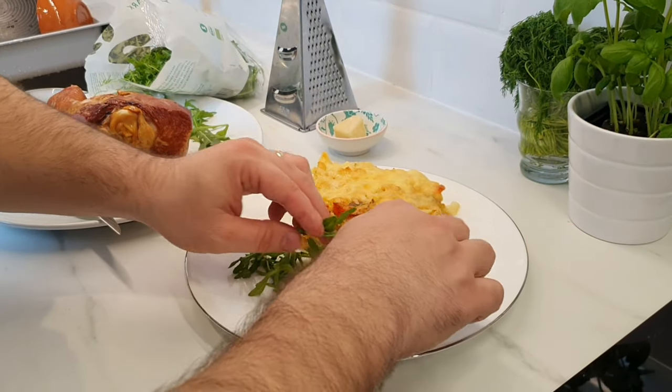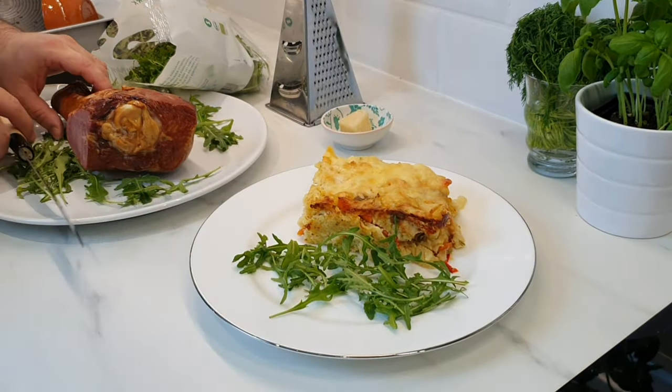Serve the pasta on the plate with some smoked turkey and some parmigiano cheese on top.